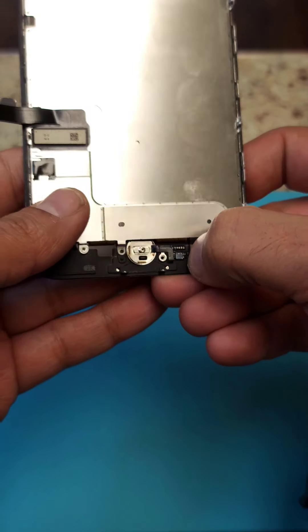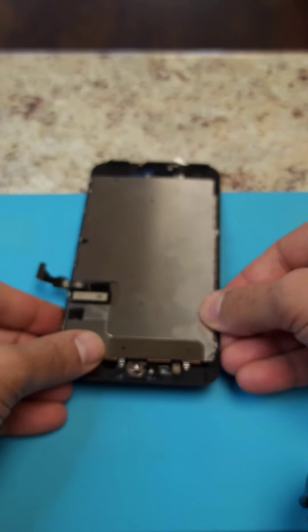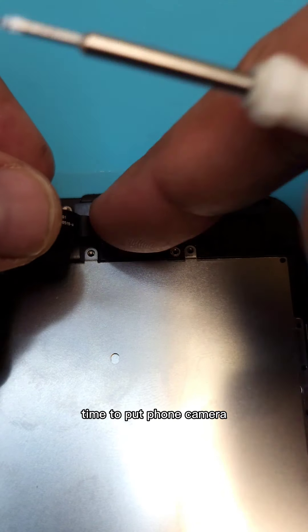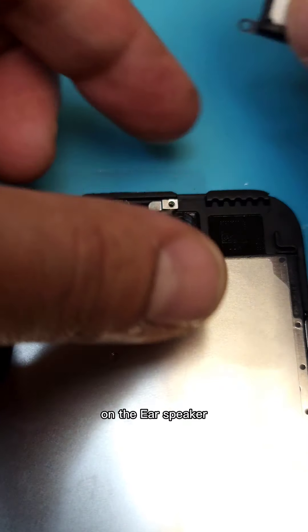We are going to put the home button in. Time to put the front camera and the ear speaker.